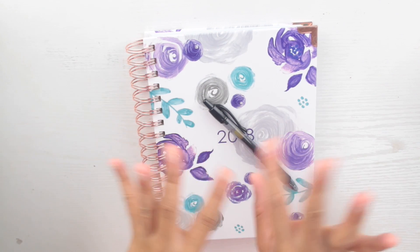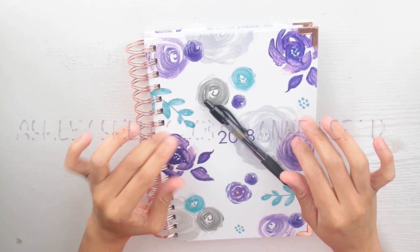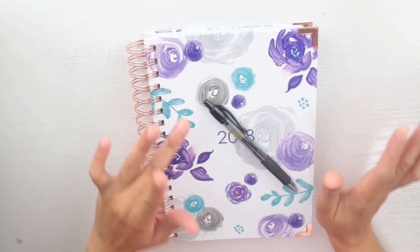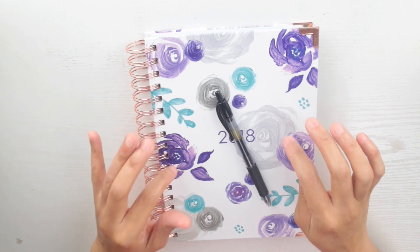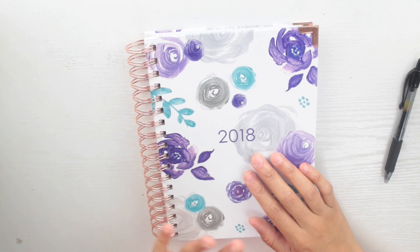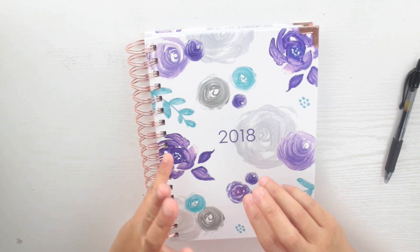Hello everyone, thank you for tuning in. If you hear Christmas music in the background, we are in the Christmas spirit here in the Ennis household. I have been dying to do this video — when I did a flip-through of this planner, I said I cannot wait until 2018 to start using it. This video is going to show you how I set it up. I filled out a couple of pages so you can get a feel of how I'm using it. I'll link the initial flip-through below, and I also have a coupon code if you want to buy this planner. This was sent to me for free but all my opinions are my own — I was not paid to do a video. I decided to use this as my life catch-all planner because I love the way it's set up.